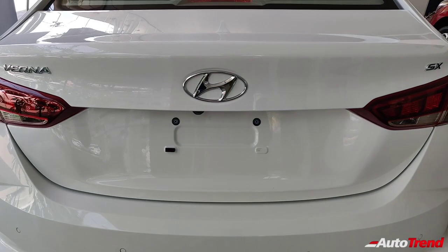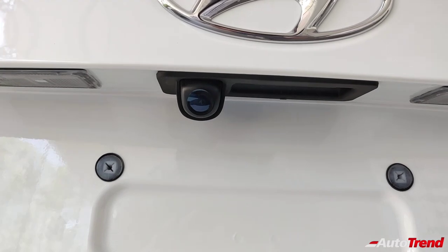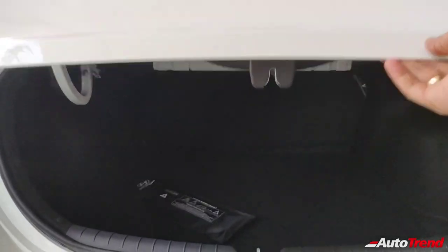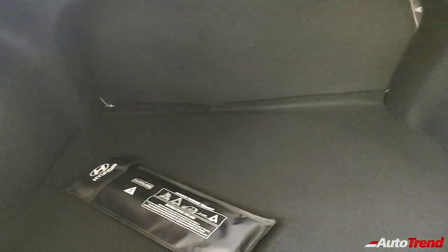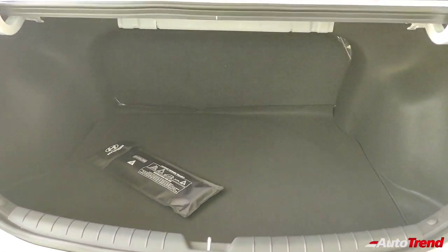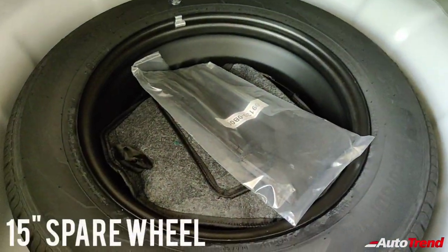I'm now going to open the boot of the newly launched Hyundai Verna facelift. The boot opening button is right under the Hyundai logo, and this here is the reverse parking camera. The boot can also be opened by smart leg waving or using the key. This here is the 480-litre boot capacity — really decent and very well carpeted, with bare minimum intrusion and access panels for wiring.